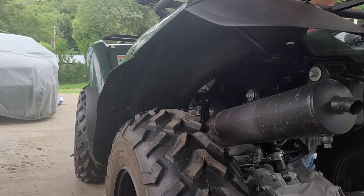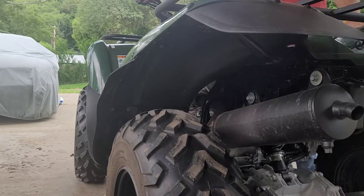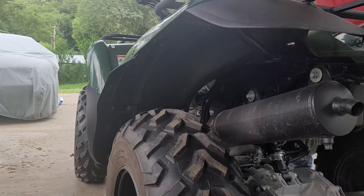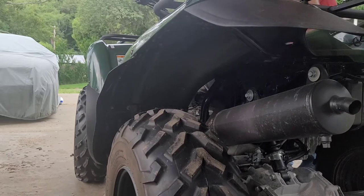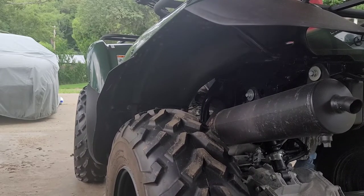We're going to choke it, see if she fires up easily, then slowly take the choke off and hopefully she idles. As you can see, we get the choke off and she's sitting here idling — she seems to be running pretty good. We're still going to put a spark plug in it, but she seems to be running all right. Revving it up and down, no problems. If you guys have any questions or comments, don't be afraid to ask.